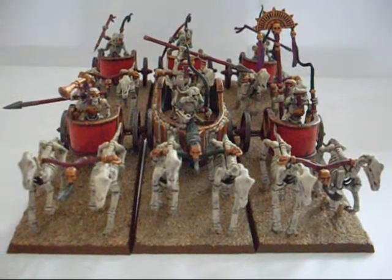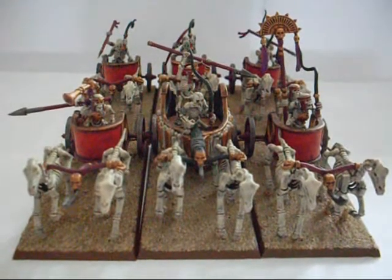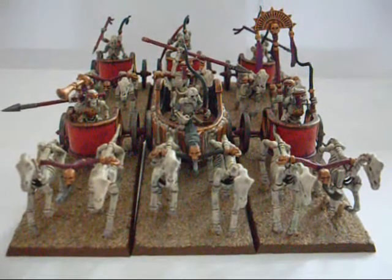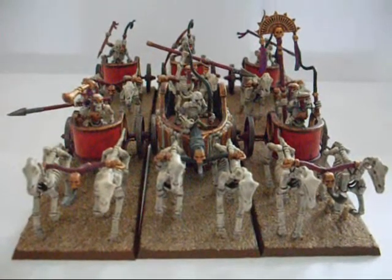Hello and welcome to Publisher Painting Studio's second army vlog installment for Tomb Kings. As you can see I have almost finished my chariots — they are what you'd call tabletop standard, ready to go.